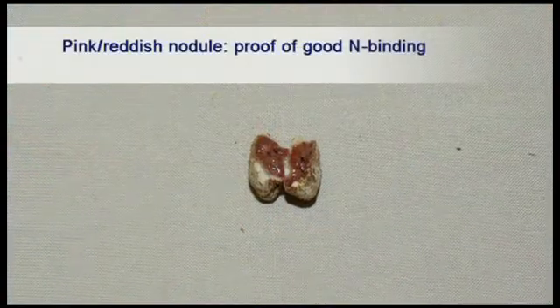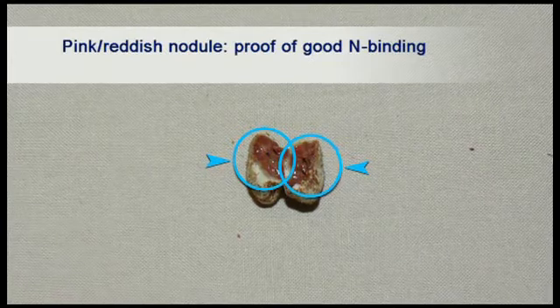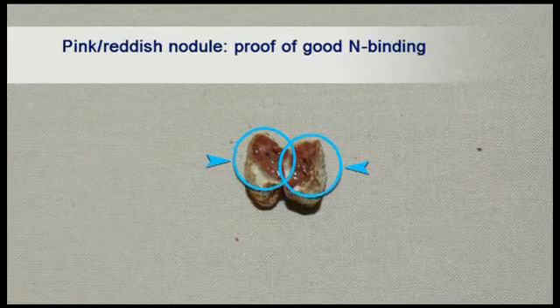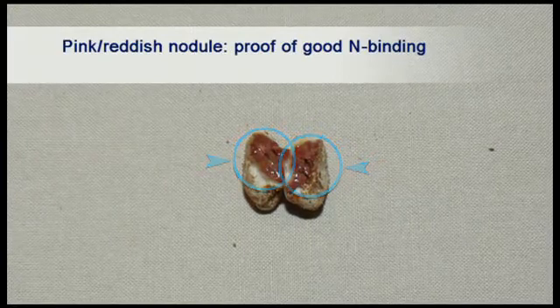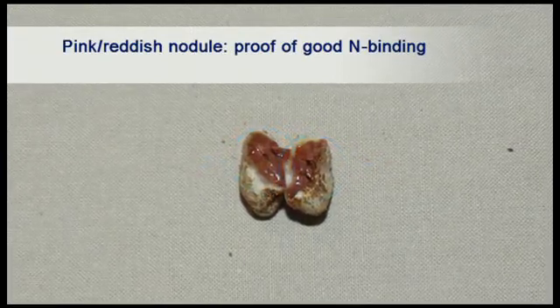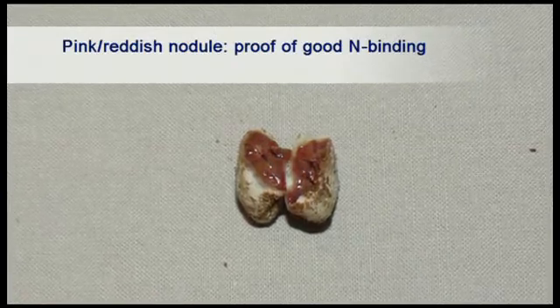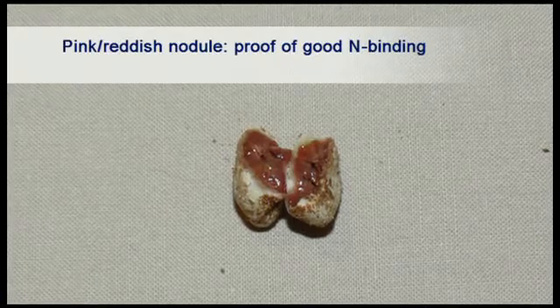Active nitrogen binding nodules have a reddish pink color when opened, whereas a dull whitish color indicates that no binding has taken place. Greenish colored nodules are those in which active binding has previously taken place, but because the plant has entered the maturing stage, these are no longer active.